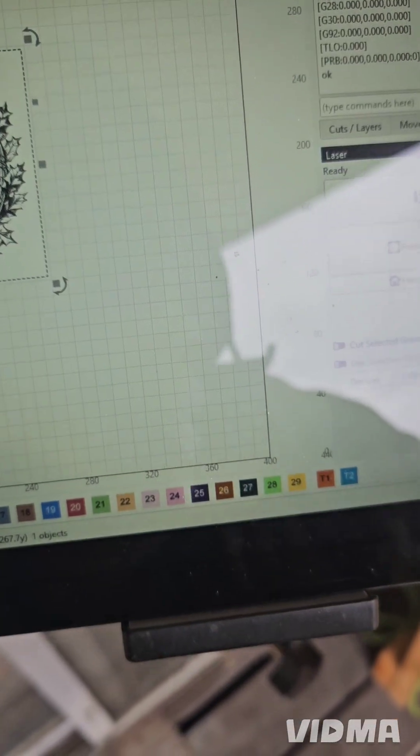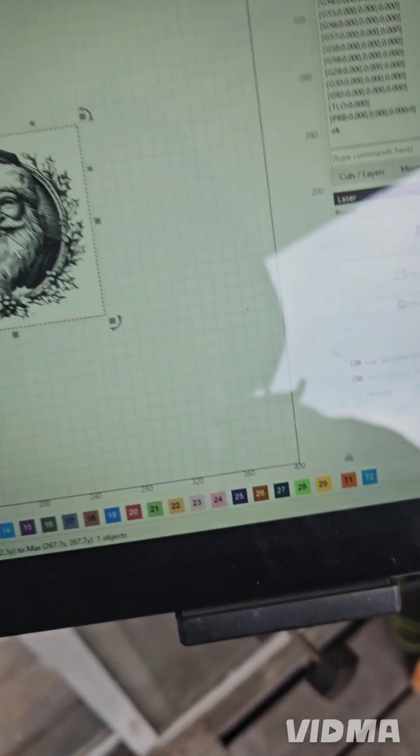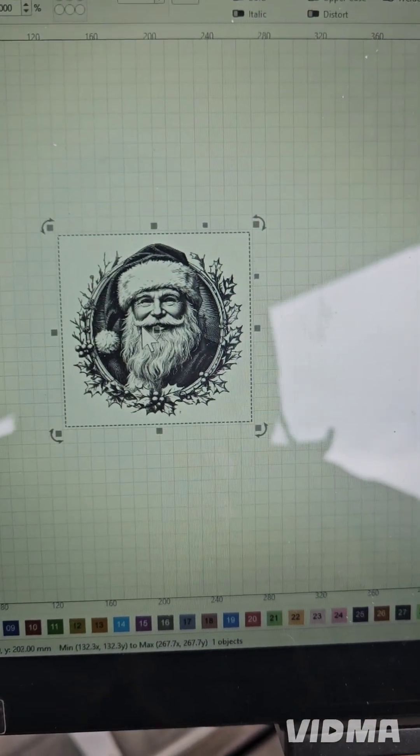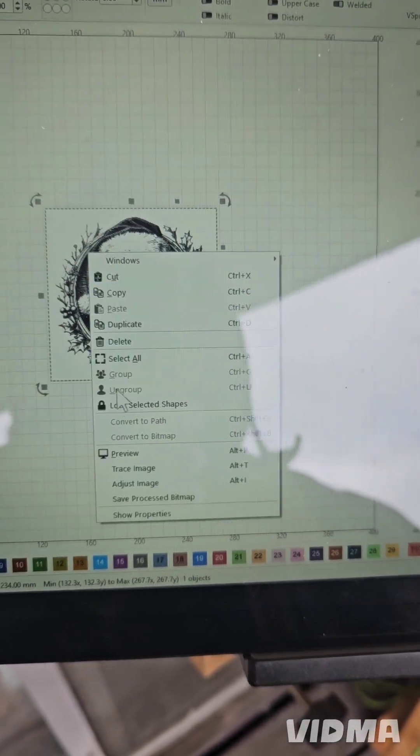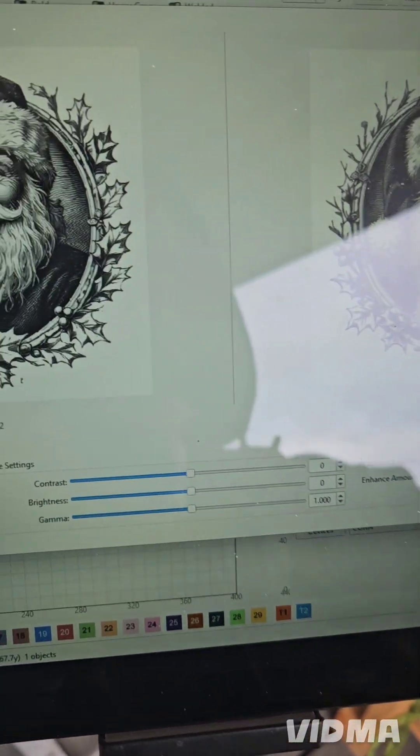We're gonna go with that one and I'm gonna adjust the DPI and stuff first before I fit it to the tile. So first we're gonna right-click on that, adjust image, and I take my glasses off so I can see here.